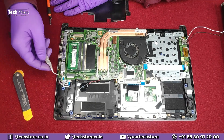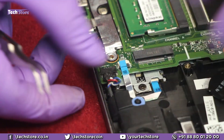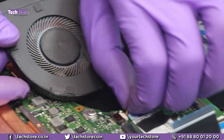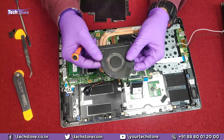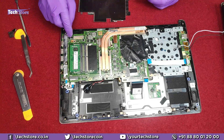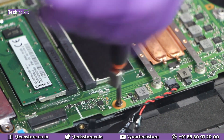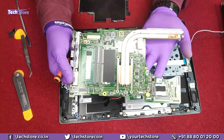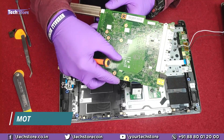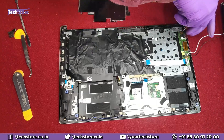Remove the speaker connector strip and then the fan connector — for anyone who wants to replace the fan, that's how you do it. There's also a Wi-Fi chip here. Remove the motherboard screws — note the white triangles on the board; only put screws where those white triangles are. The motherboard part code number is ER5EA. Once the screws are out, the motherboard comes free and you can replace it with a similar board.